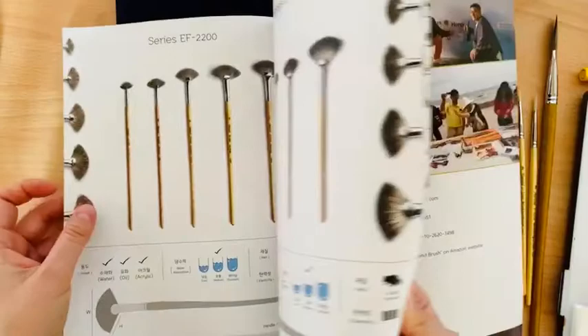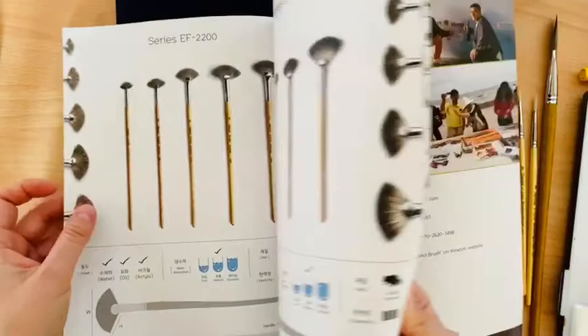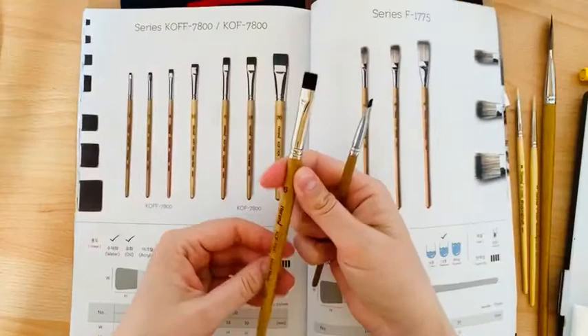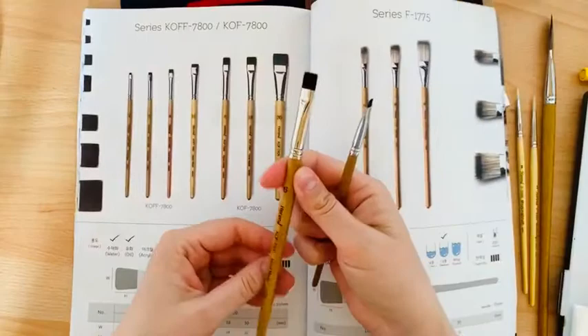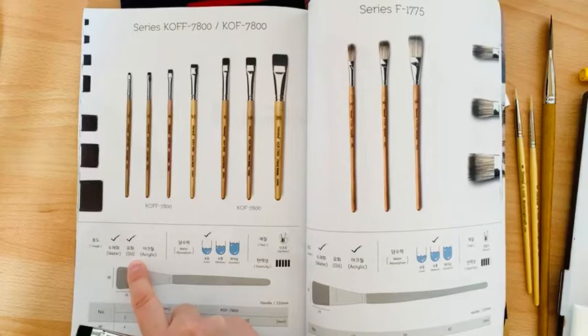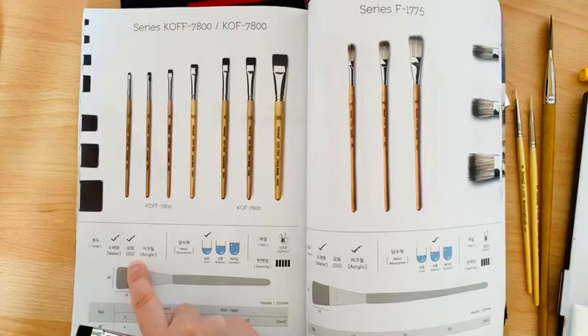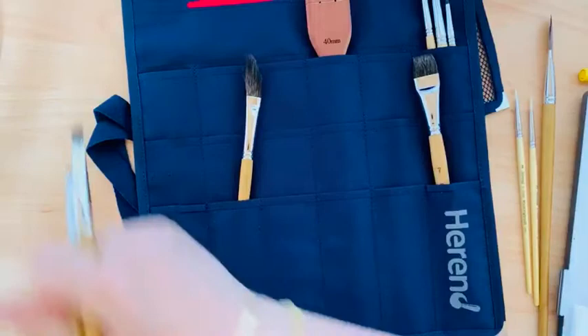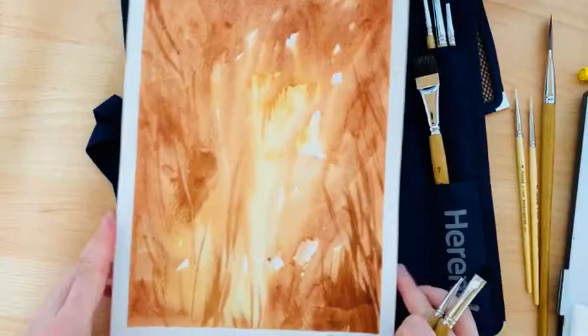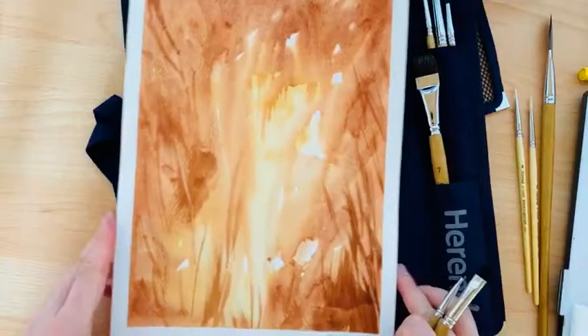Now I want to show you a very special, unique brush series. I have brush number six and a very tiny brush number three called mini — it's synthetic and can take a lot of water. It's useful for watercolor and oil. What makes them unique? Let me show you — I painted some abstractions to demonstrate.